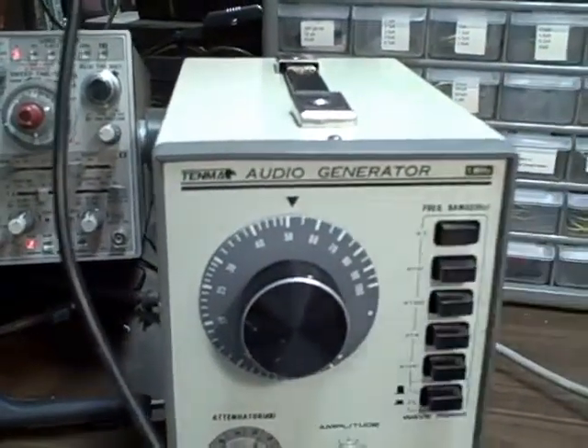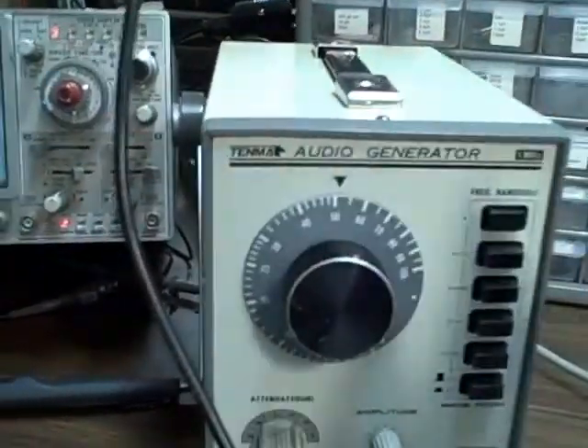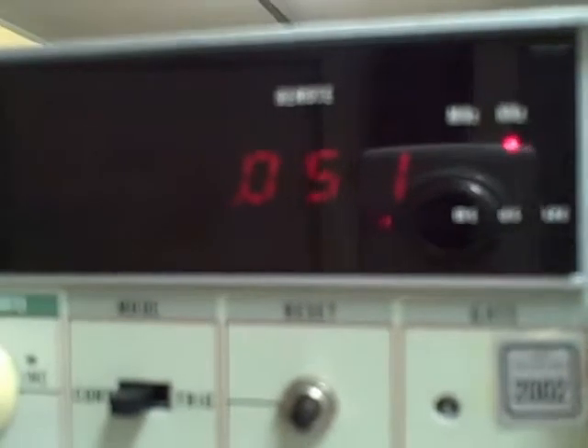Let's try it here. We'll go to times one. So we're at roughly 50, and that would be 50 Hz, and we are getting 51 Hz right now.